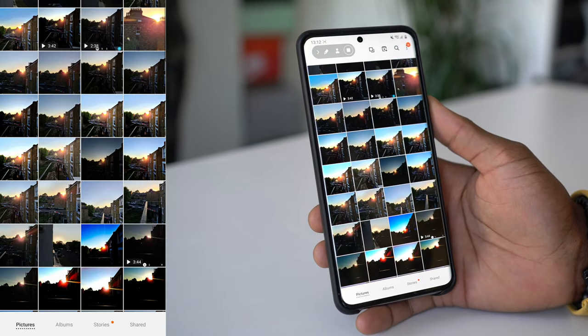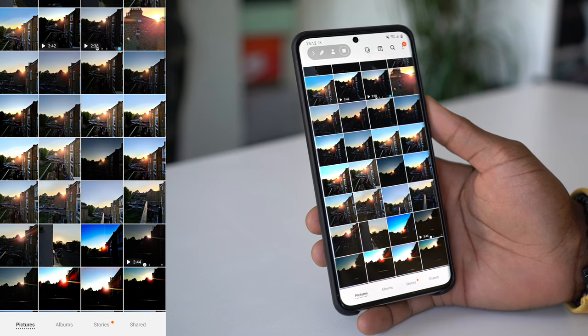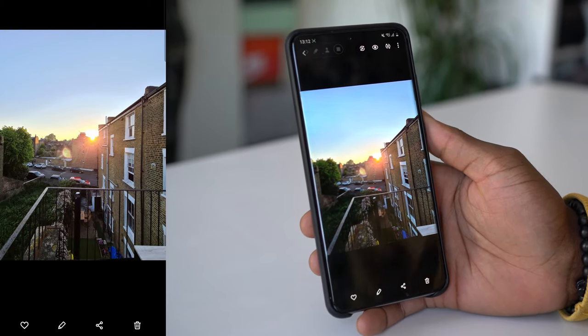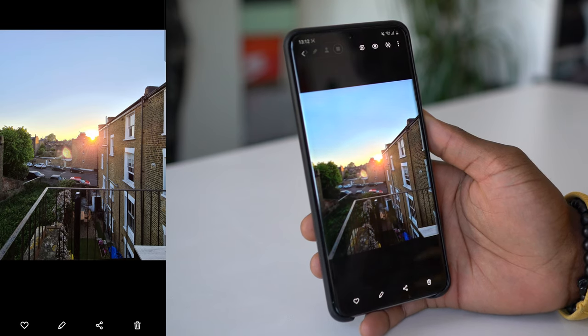So when you go into your gallery, you can now see all the photos that you've taken. I took a lot of photos just to have different options available for me to edit afterwards. Looking through this, I'm going to pick this one. The reason I've picked this one is it still has a good level of brightness and everything else I need to edit it to make it look the way that I like my photos to look on Instagram.